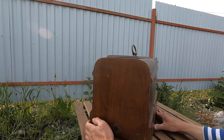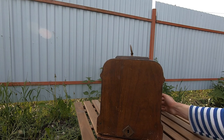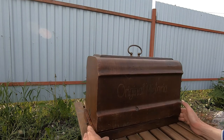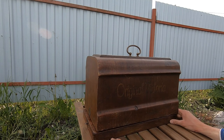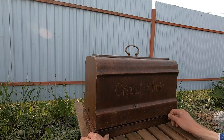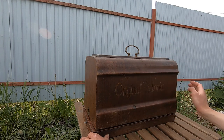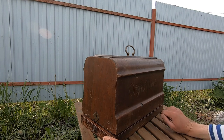I paid for this machine around $70. But I think I overpaid, because there was another option to buy for $35. And I asked what's the difference, and the seller said that this cover is original and everything is original.